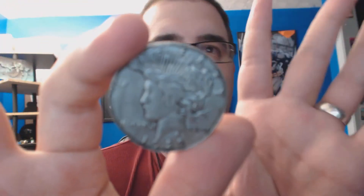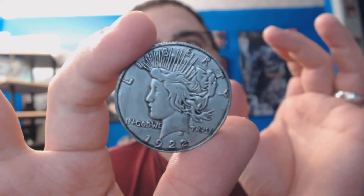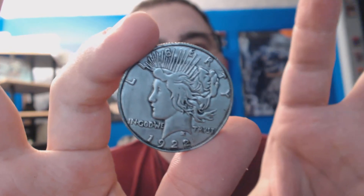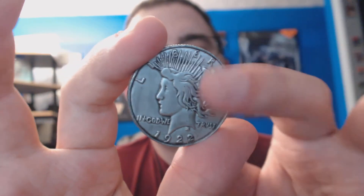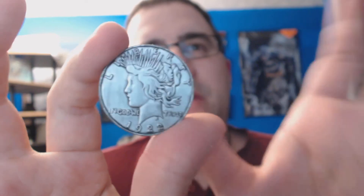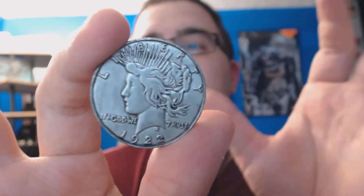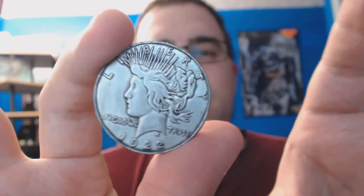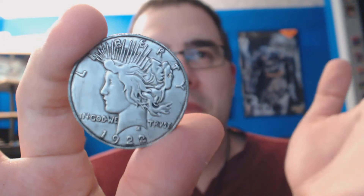My only gripes with these coins — if you want the Movie Master figures and you want to use these as props, they work great. They're hard-coated really well, they're not going to scratch easily. My only thing is that they look plastic. They really do. Even when I hold it in my hand, I still can't believe they're not plastic. They actually are metal.